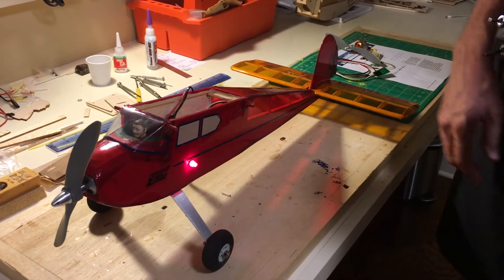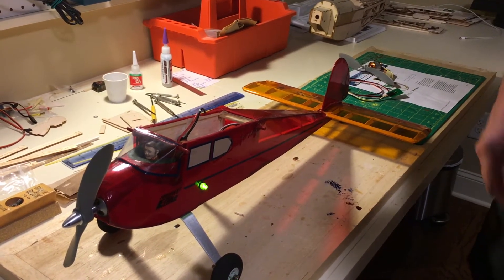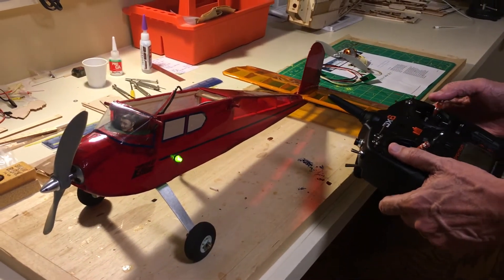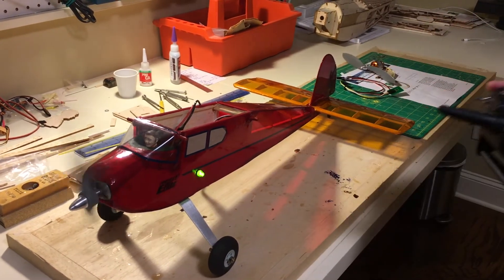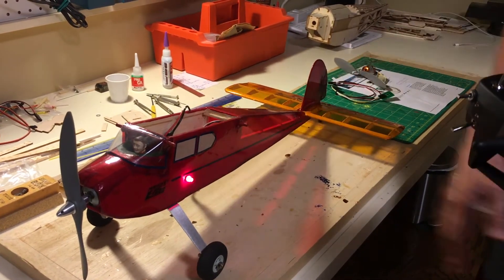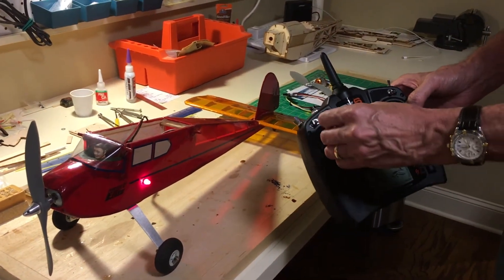You're getting ready to fly, you take your plane out to the flight line — I'm going to touch it — and now the throttle works because it's a green light right there. When you're done flying, you come up to the airplane and touch it. It's red. The light controls work, but watch the engine — nothing happens.